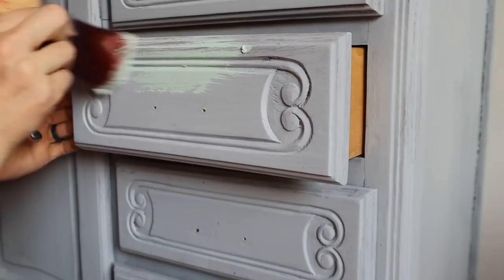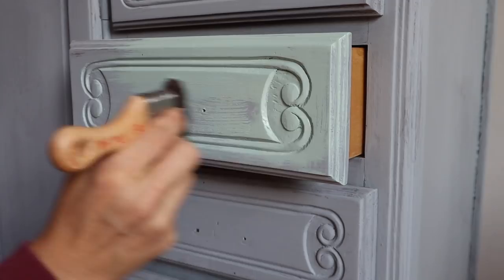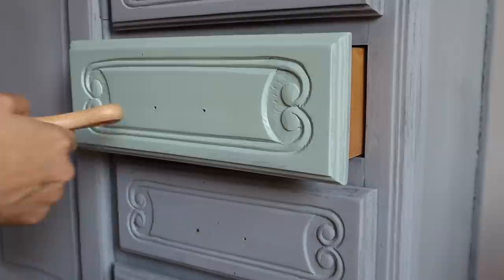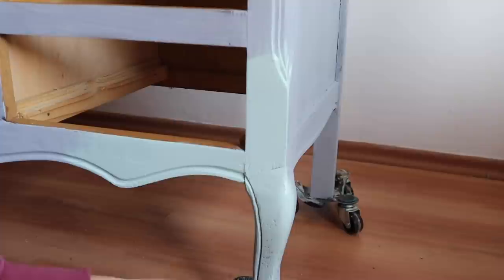I'm going to do a coat of Sea Glass over the entire piece. I chose a lighter green because I'm going to do some blending, and I always like to have a base coat of a lighter color first — it allows me to visualize better. Since I'm blending greens, I want a lighter green as my base coat so that when I start blending, it doesn't go down to the gray or wood surface. When blending, I always lay down a solid base coat first.